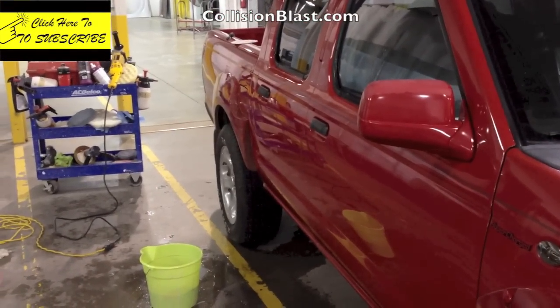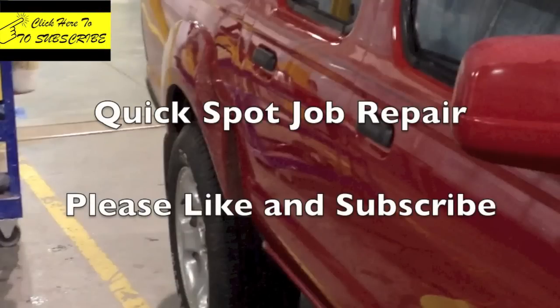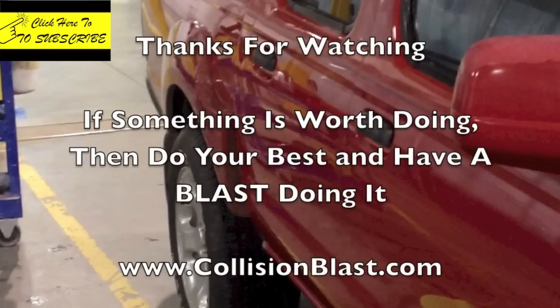Now I've got it completed — buffed, unmasked, and cleaned up. That's one way to do a quick spot job. There are other ways, but this is the way I showed you, and again this is just for a quick touch-up type repair, just to make your car look a little better. Professional body shop style, you would sand the whole door, spot the paint in, and clear the whole door. But if you're on a budget and just wanting to make it look better, this may be a method for you to consider. I hope you enjoyed these videos — be sure and like this video, subscribe to the channel, and let your friends know about us. Thanks for watching and remember: if something's worth doing, do your best and have a blast doing it. Subscribe to us at collisionblast.com for more tutorials.